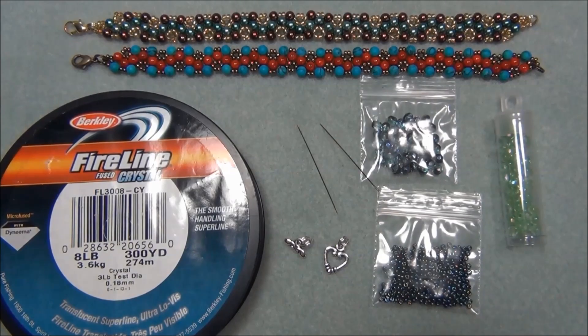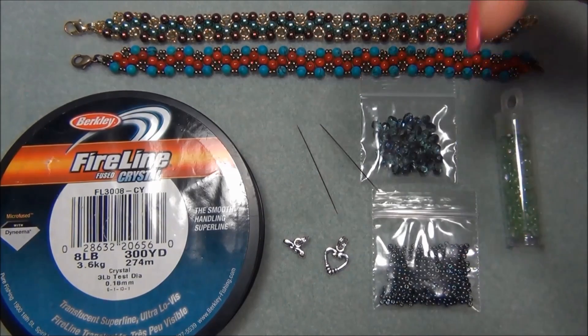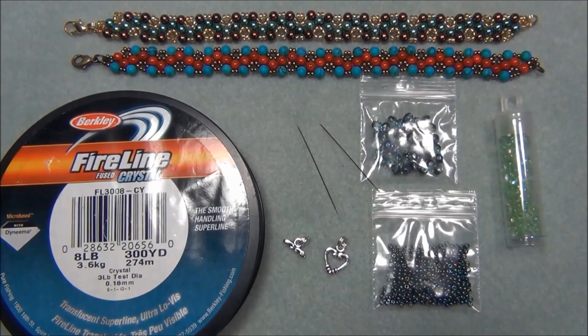You're also going to need 11-0 seed beads — I'm using Czech here — and you will also need a clasp. I'm using a toggle for this one. You will also need two split rings or you can do jump rings, and you will also need a ruler. Remember I always put the list down in the description bar and I will also leave a link for the dollar bead bag. It's a really awesome subscription — I love Czech beads, they are my favorite.